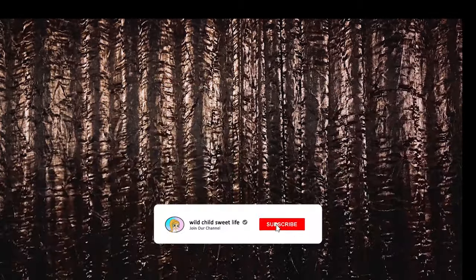Cheers! If you haven't already, please subscribe to the channel, and then like and share this video. As always, thank you so much for watching, and until next time, bye!